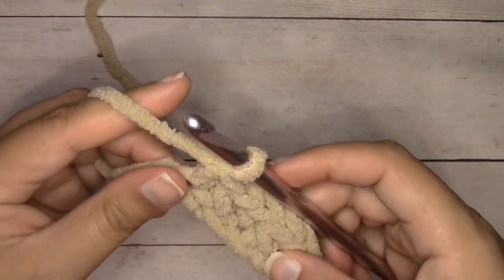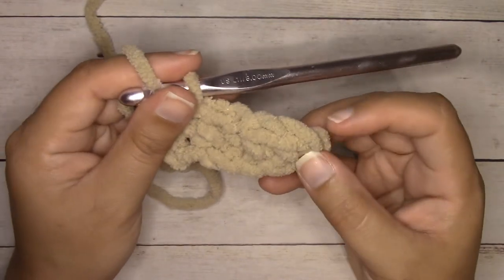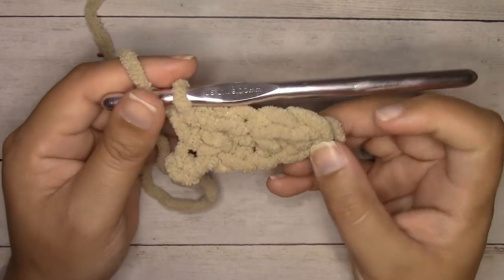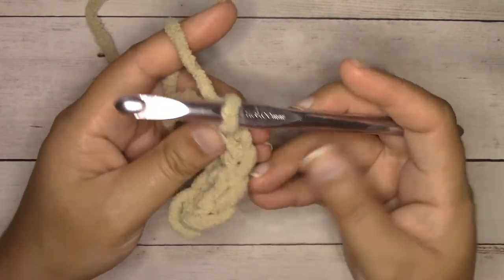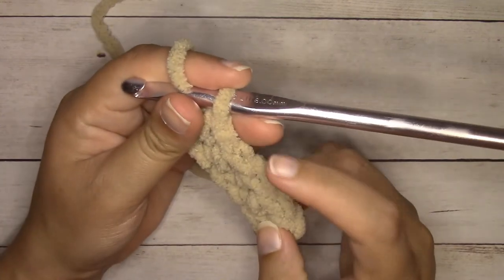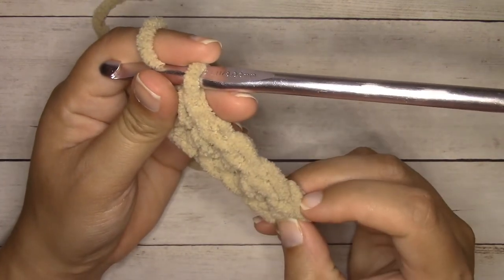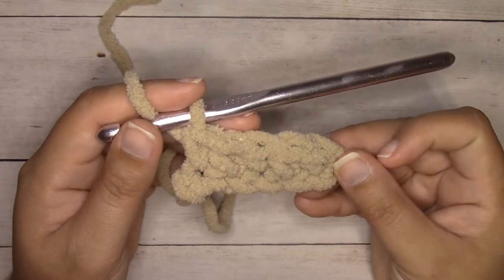We have five single crochets. We started with a chain six, we skip that first one, so we end up with five single crochets. To count them, look at the V stitches on the top — each V stitch is a stitch — so one, two, three, four, five single crochets.